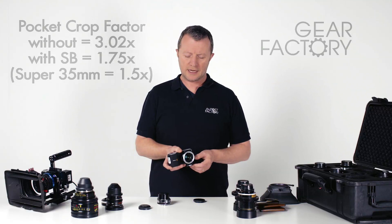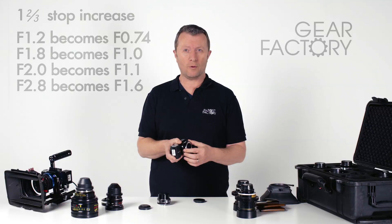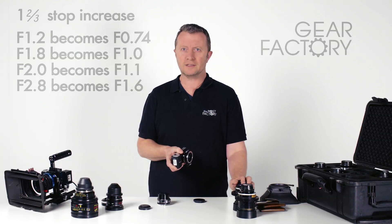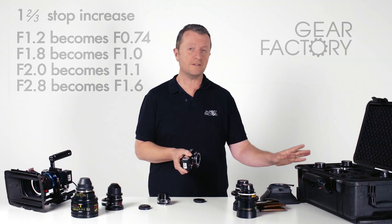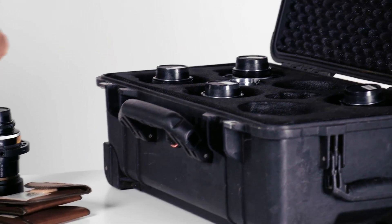The other thing it does is that by focusing the rays into the central point, it increases the amount of light being transmitted through the optic system, and in doing so it gives you a speed boost. The maximum aperture then is f0.74 — so we're getting into the sort of Stanley Kubrick, Barry Lyndon range of being able to shoot in candlelight if you're starting off with a fast lens. In the Nikon range, the 35, the 50, and the 85 are all f1.4 lenses to start with, so if you use those wide open, you will be looking at a below f1 stop, which is quite interesting.